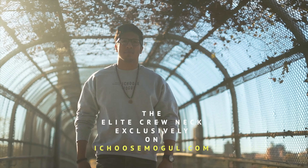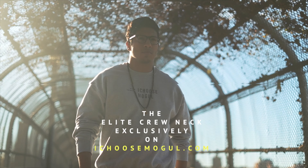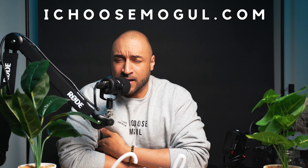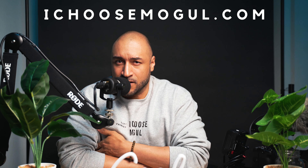The good folks over at iChooseMogul — iChooseMogul clothing brand, LLC. You can go ahead and purchase all these funky fresh wares on iChooseMogul.com. Tell them Big Hodge sent you — the brand ambassador, the producer.